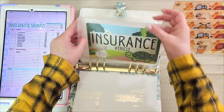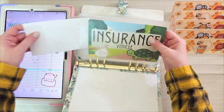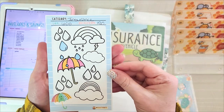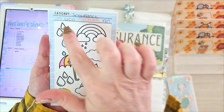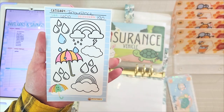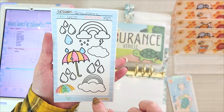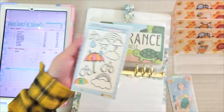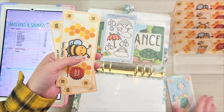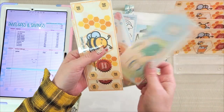The first envelope is my car insurance, which gets $120 a month. This is my cute little universal tracker and I have a goal of $600 for car insurance, which means $120 a month I put away to make sure I have it in time. I colored my symbol and now I'm taking my $120, which means I now have $240.